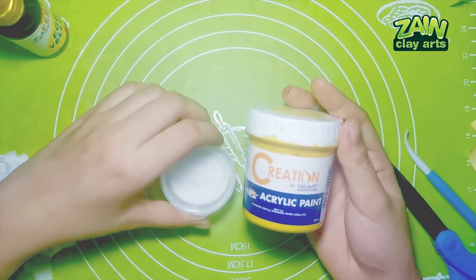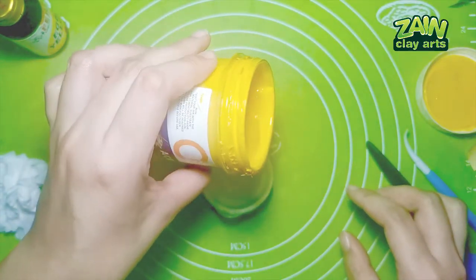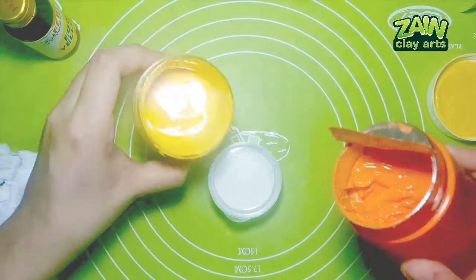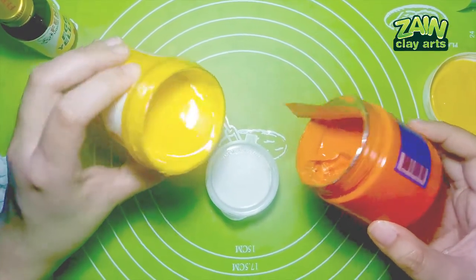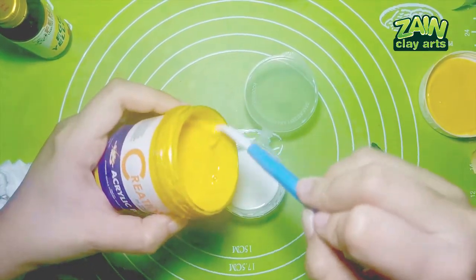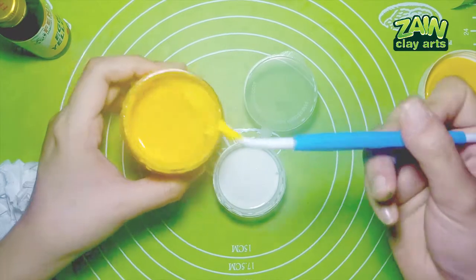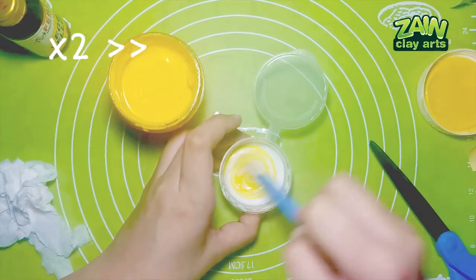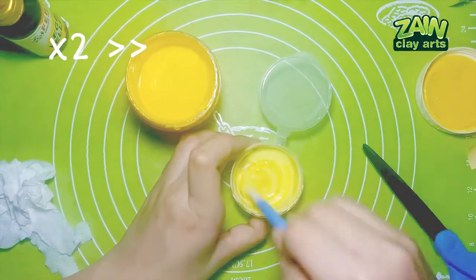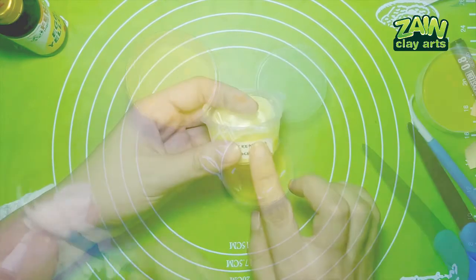Next, yellow Creation acrylic paint — see how watery it is, you can see it flow compared to Focus. Let's tilt them both and see the difference. That's Creation acrylic versus Focus acrylic paint. In terms of saturation, Creation feels a little more saturated than Focus, just a tad bit — but it's still more translucent, so we have to consider that. It mixes easily because it's more watery compared to Focus acrylic paint.